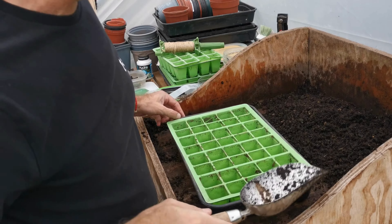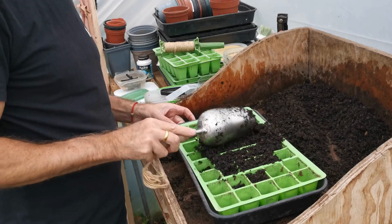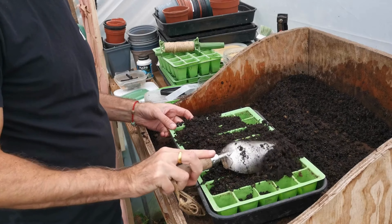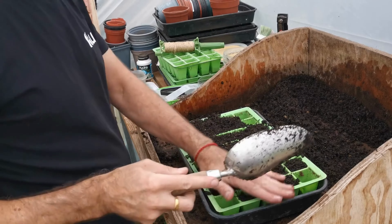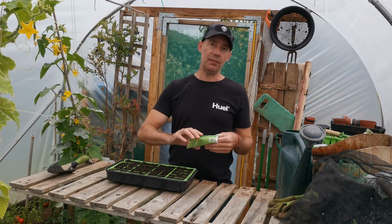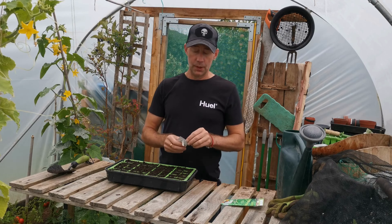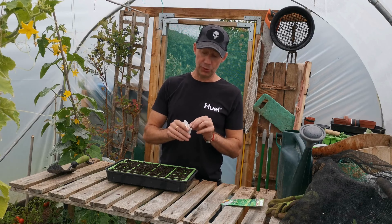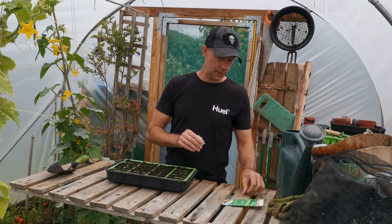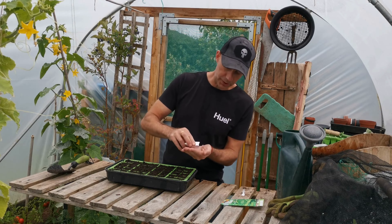Let's get into it. We simply fill the sink tray. We take the seeds out of the packet and put two, three, possibly four in each cell, and then put some soil loosely over the top.